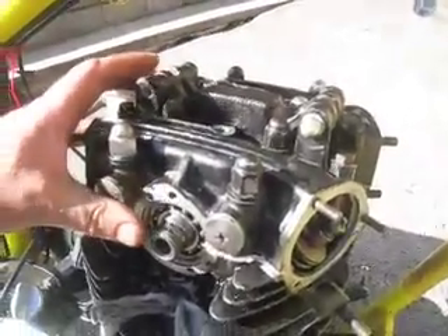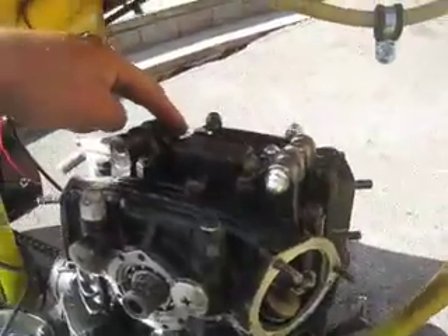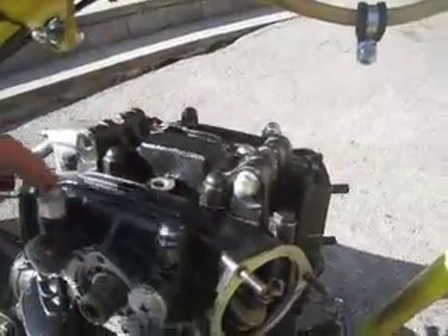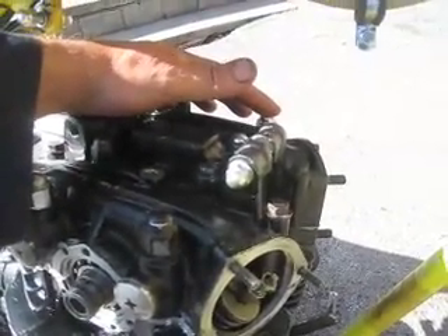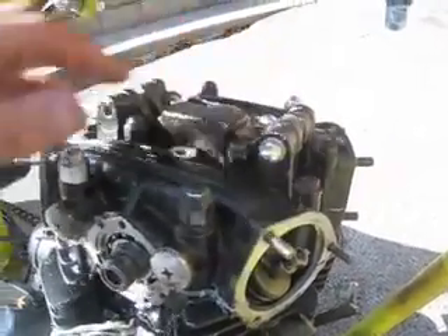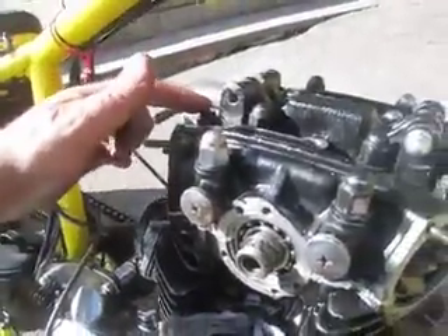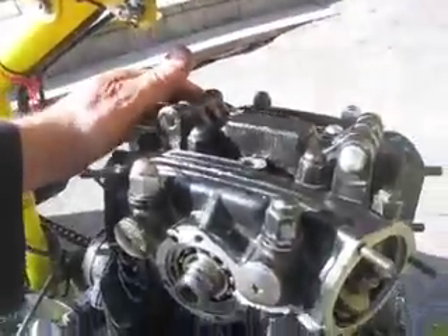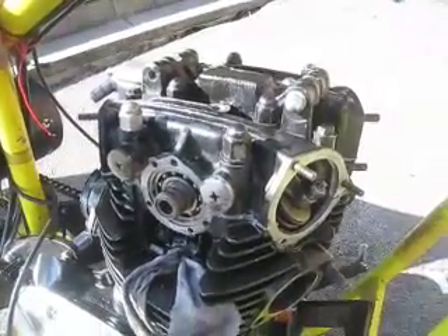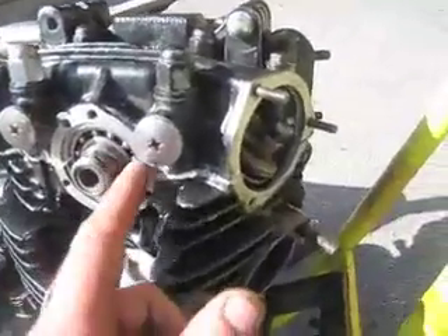This is the order in which you bolt them down — do it incrementally: one, two, three, four, five, six, seven, eight, nine (round at the far side), ten (this side), eleven, twelve, thirteen, fourteen, fifteen. If you keep to that order, or something very similar, and tighten down incrementally, it'll all be sealed down properly.